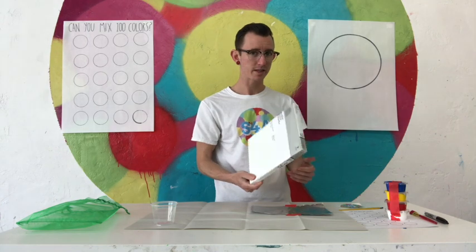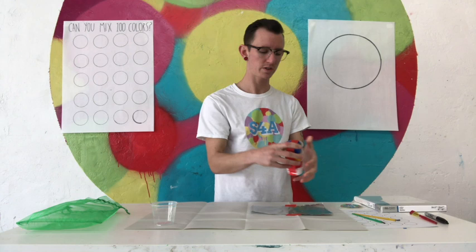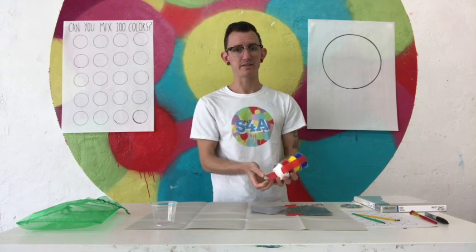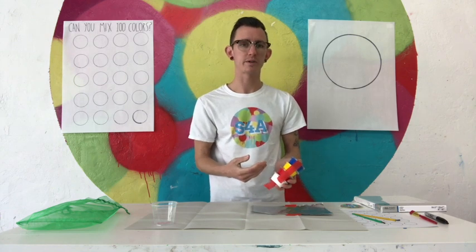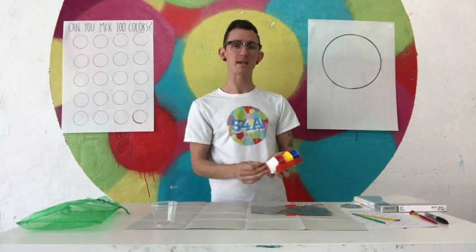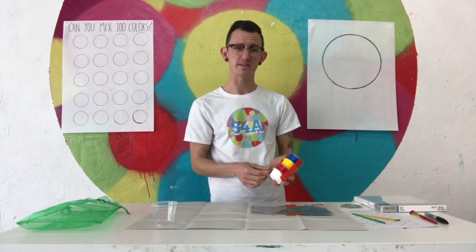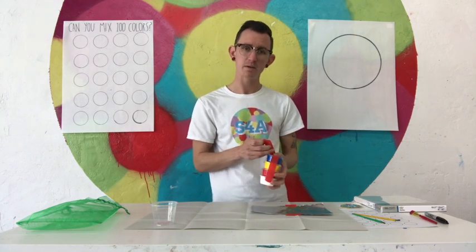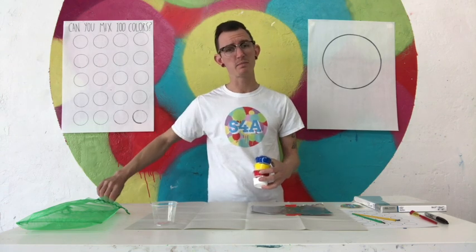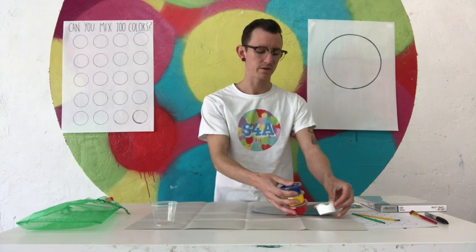Right now I'm just going to talk about color mixing, so I'm not going to paint on the canvas. I'm just going to do some experiments. I have my red, my yellow, my blue, my white. The reason I have these four colors is because red, yellow, and blue are called the primary colors. What that means is I can use them to make just about any other color I want, and nothing else can make these colors. I can't make blue, yellow, or red by mixing two other colors of paint.